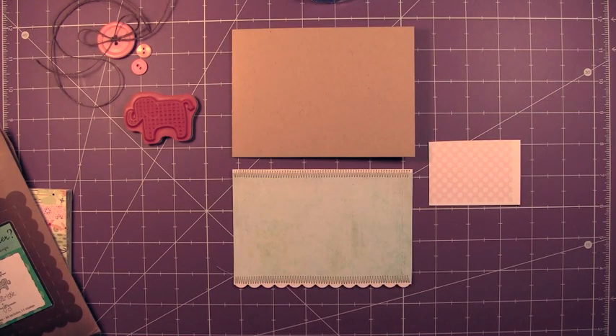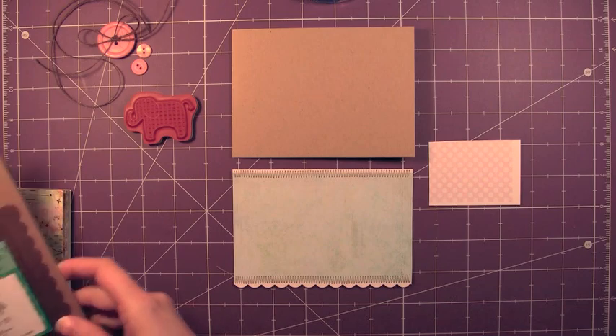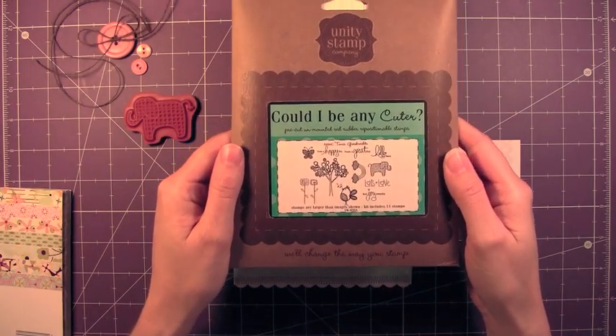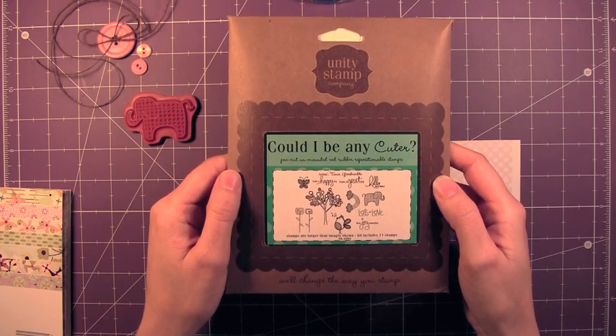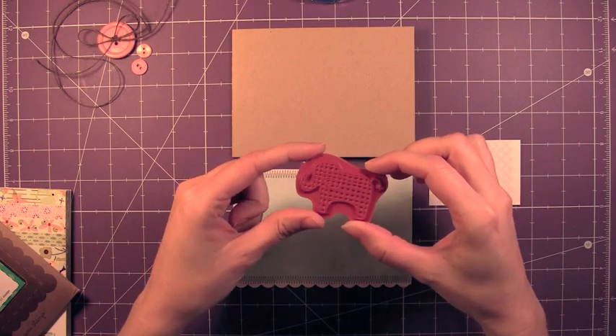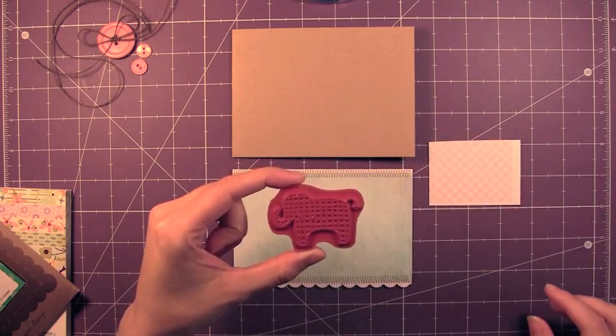Hi, thanks for joining me for this week's video card for Friends with Flare Friday for Unity. This week I'm going to be doing a very cute baby card. My brother-in-law and his wife are going to be having a little girl. So I'm going to be using this Unity stamp kit, Could I Be Any Cuter? I just love this little elephant stamp from it. As soon as I saw it, I knew I had this card in mind.